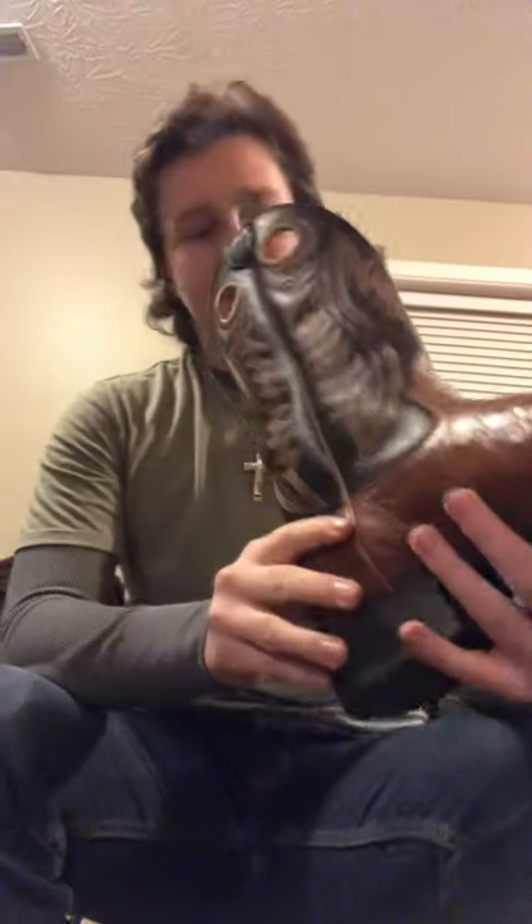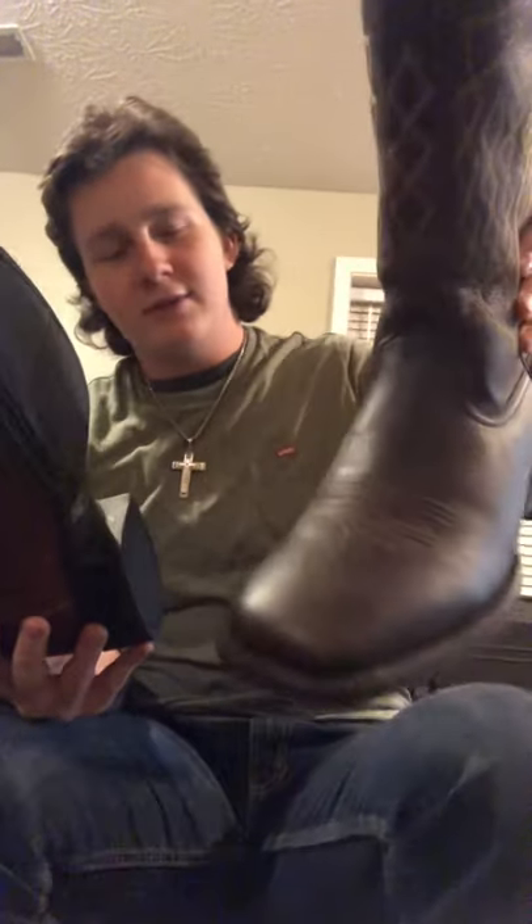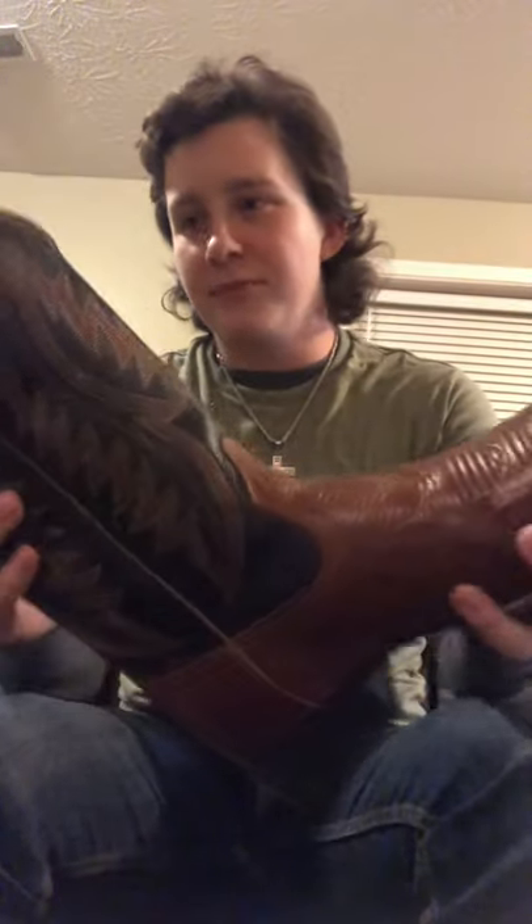They are more of a classy leather than my cowboy boots over here that I reviewed in the last episode with the wide square toe. These are more of a classy leather, and they're my dad's dress boots now.